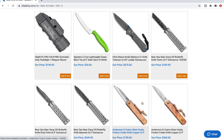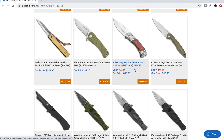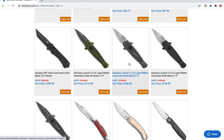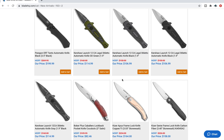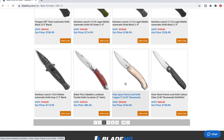We have a Small Sebenza 31 in Ladder Damascus — that's interesting. The Kershaw Launch 12 — a California-legal stiletto is what happened in my brain there. Those are kind of neat. It's kind of a cheap-looking carbon fiber inlay, but hey — California-legal autos. I think that's great. People in California want to carry autos too.